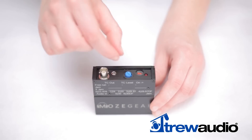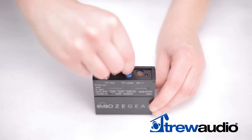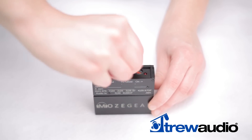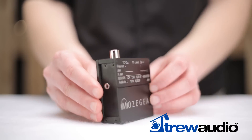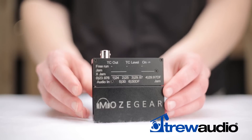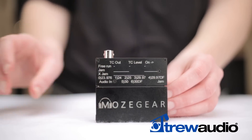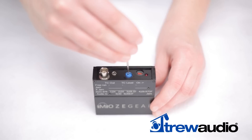A fully adjustable between 60mV and 3V variable output level gives TIG the flexibility to work with a wide range of devices. Plug your scratch audio into the 3.5mm input on the left side, timecode into the 3.5mm input on the right, adjust your output level, and go!